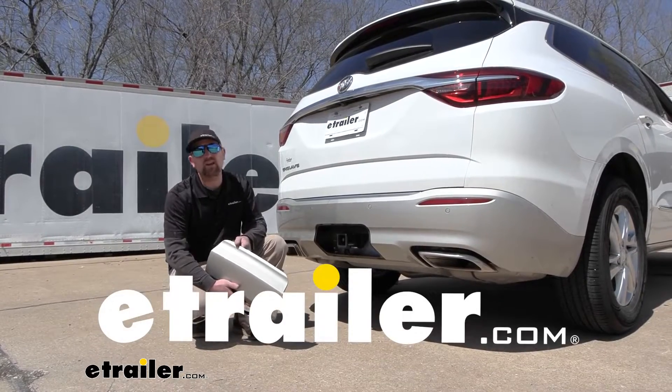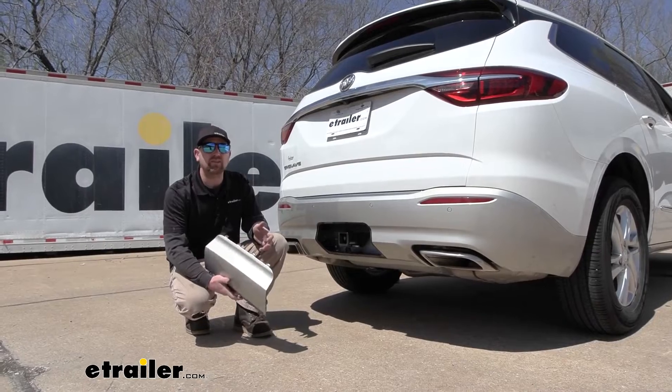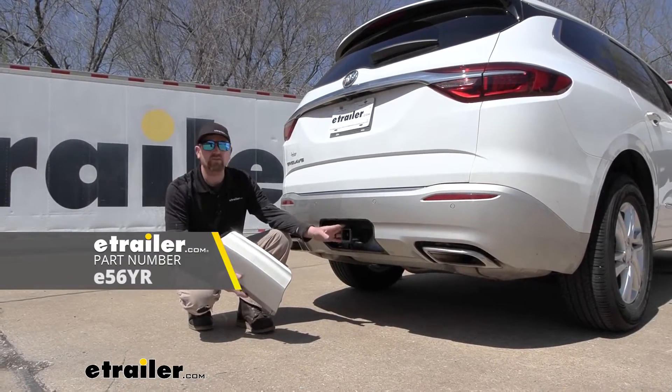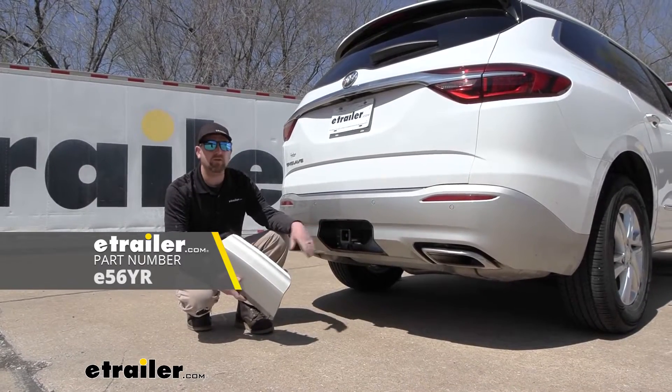Hey everybody, Ryan here at eTrailer. Today on our 2020 Buick Enclave, we're going to be showing you how to install the eTrailer.com trailer hitch receiver. But before we do that, why don't we check it out and make sure that this is going to work for you.